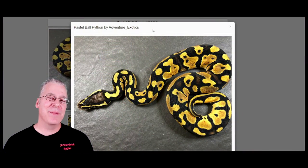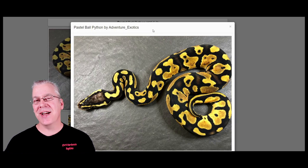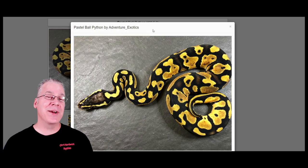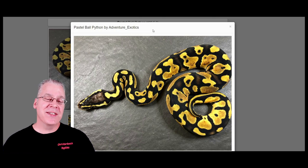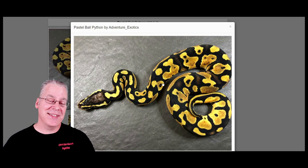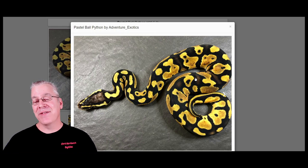I'm going to jump over to MorphMarket.com and the first thing I want to show you is how to make a pewter. The pewter is the combination of the pastel and the cinnamon, and out of all the ball python combinations, pewters can probably be one of the most variable from one to the other. That really comes down to the variation in the individual genes — both the pastel and the cinnamon can be really variable. This is one version of a pastel — it's kind of an unusual pastel with a really dark background.